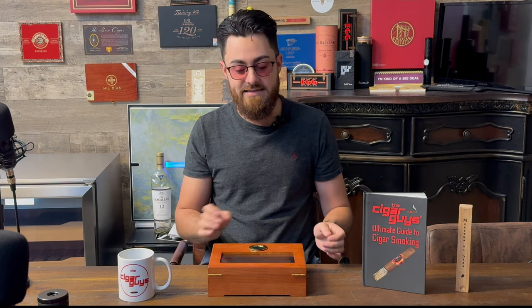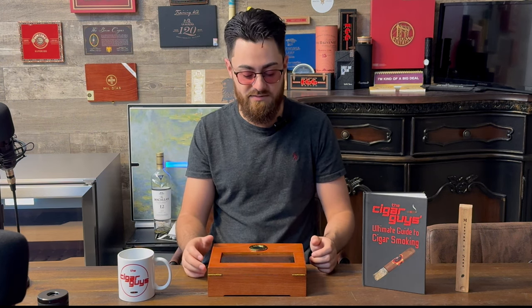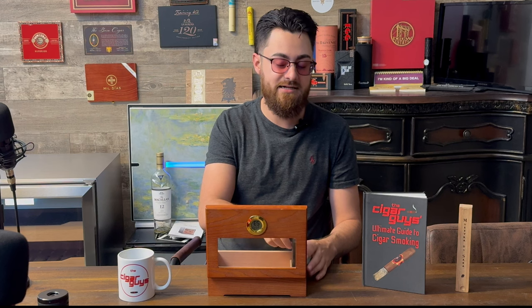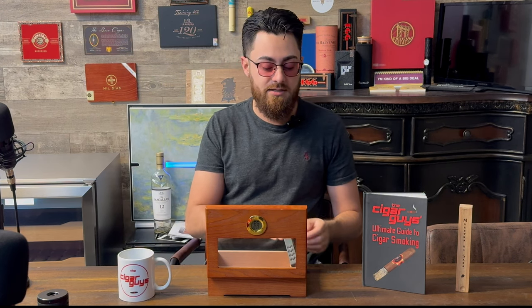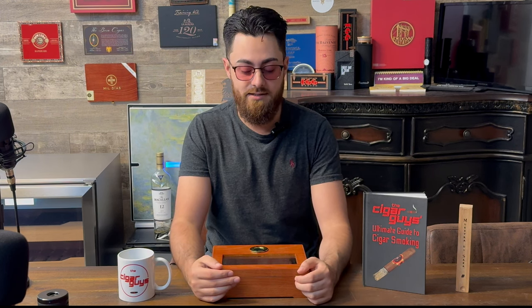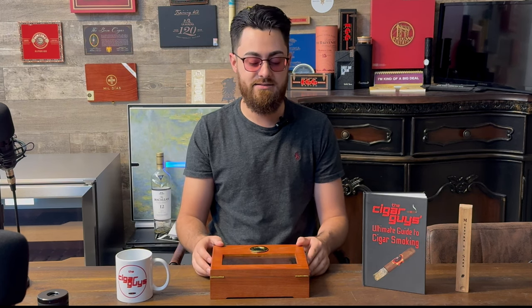Then after a few days, take that out and let the humidor get down to about 65–68% humidity — that's the range we like to be at. Then you can start putting your cigars in. You can use the included humidification device, but personally we just like using Boveda packs or other humidification packs because they're easier to maintain and will basically self-regulate your humidor to the desired humidity. We like between 65% and 69% — that's the sweet spot for us.